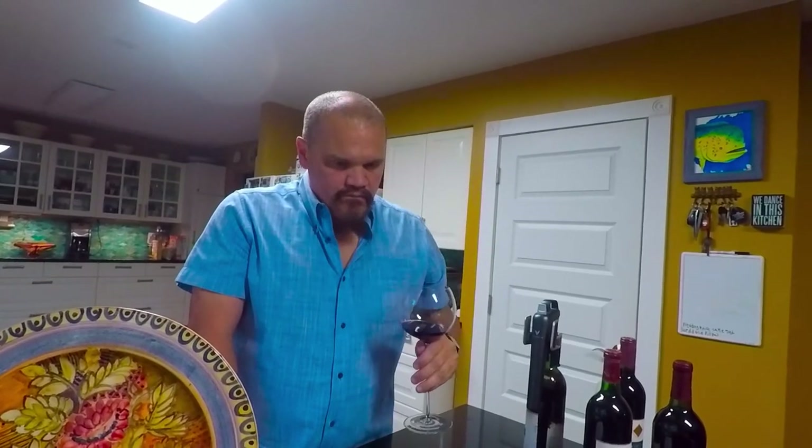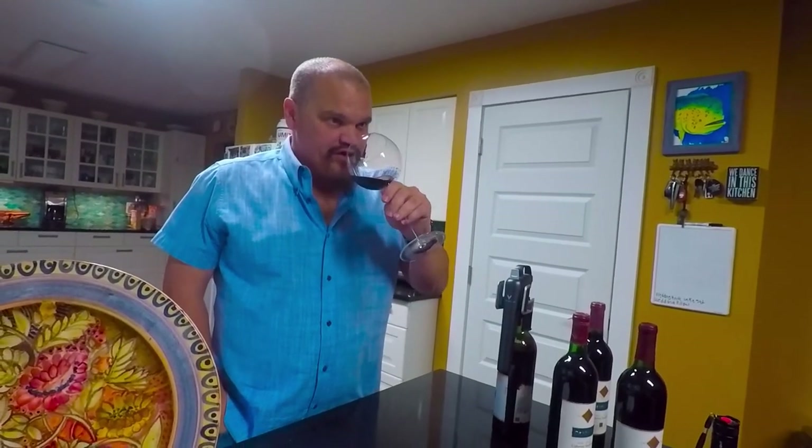Actually, that's quite nice. I'm not going to lie — I was expecting to hate it, I was expecting it to be bad. It is definitely a jammy wine; the fruit is really there, but it's soft and kind of muted.